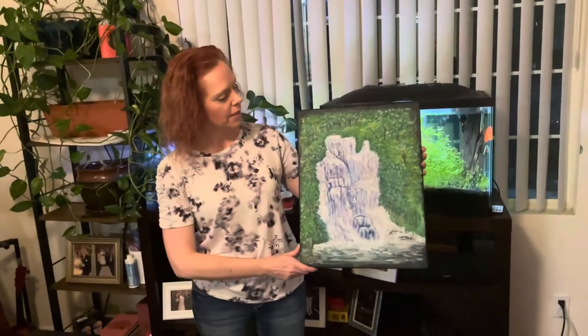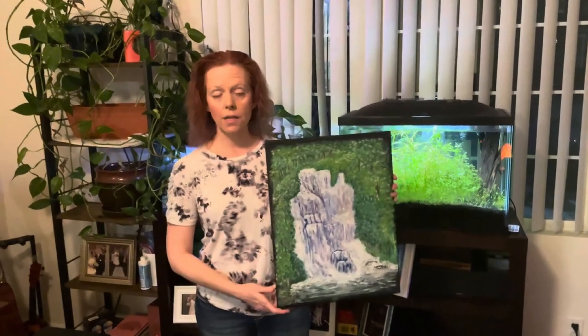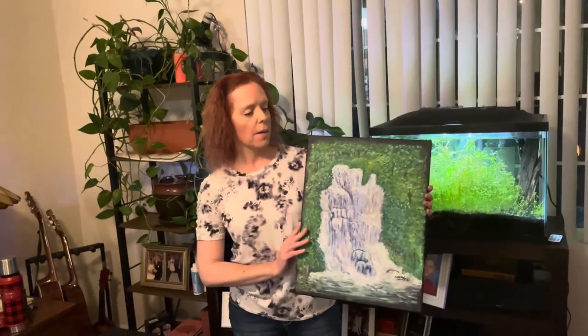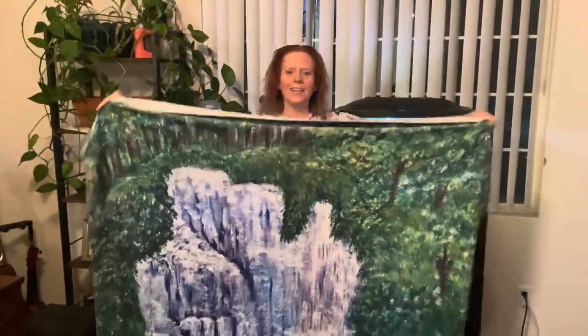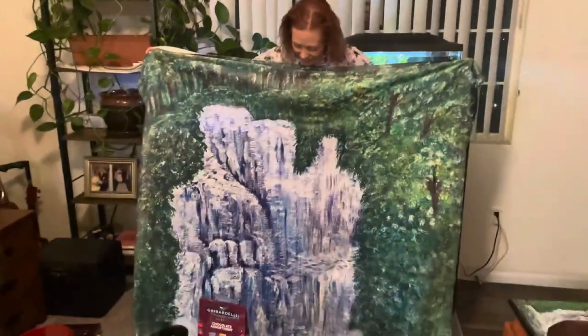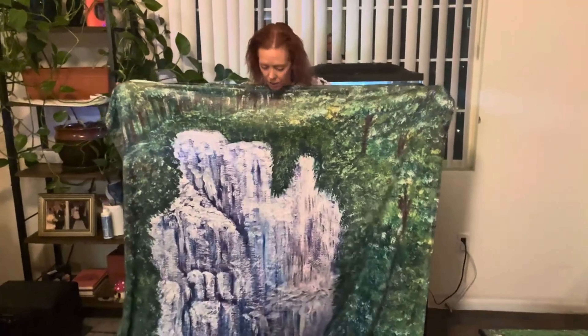Wild Waterfall — this is my original painting. The blanket that I got is pretty big. I don't remember what size this is, but this was the biggest that was offered. It's pretty big. I think it looks really, really good. And again, it's the velveteen plush blanket.